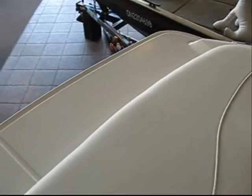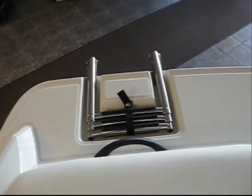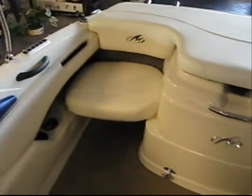The Monterey 180FS has a molded-in fiberglass non-skid swim platform with a stainless steel telescopic recessed boarding ladder. Moving into the cockpit, we have the two aft jump seats with two-position cushions.